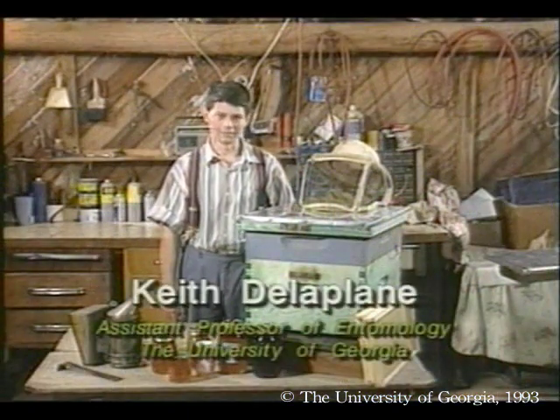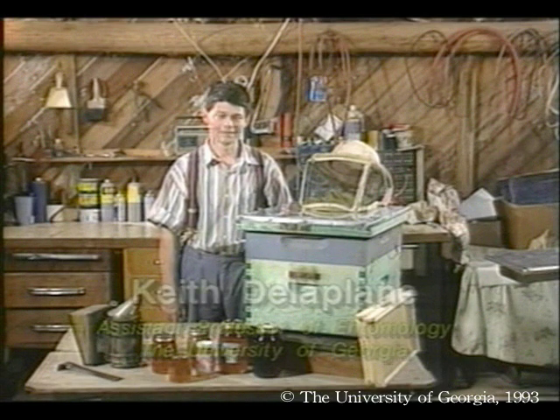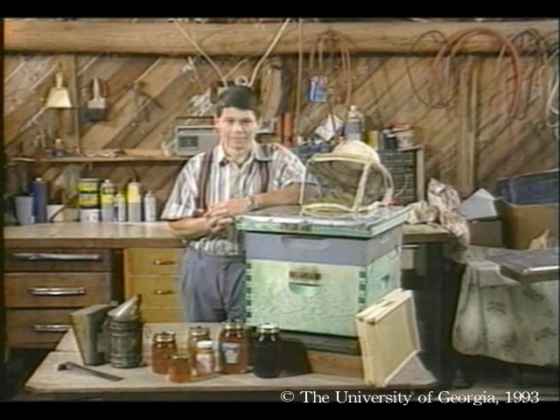Hello, I'm Dr. Keith Delaplane, extension entomologist and honeybee specialist at the University of Georgia. And I'm glad you could join me for another session in our series, Honeybees and Beekeeping, as we continue to look at a year in the life of an apiary.